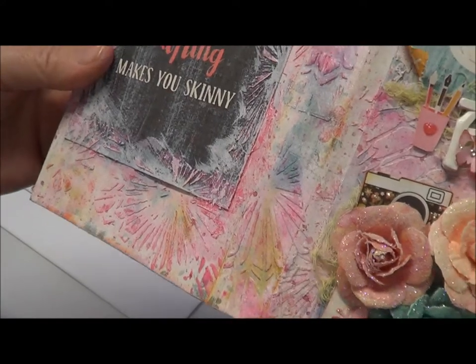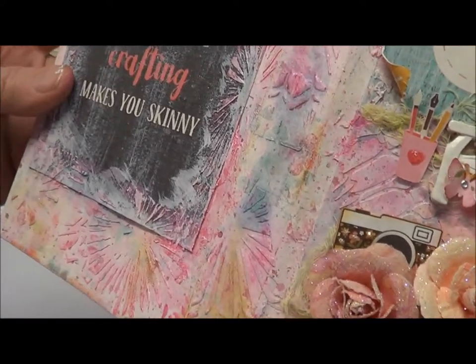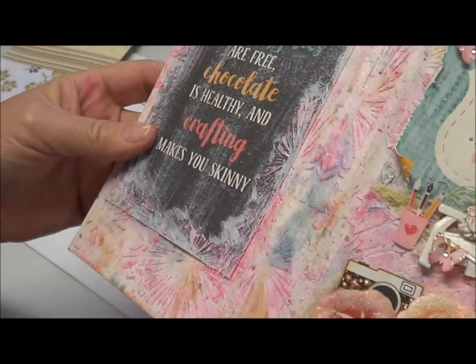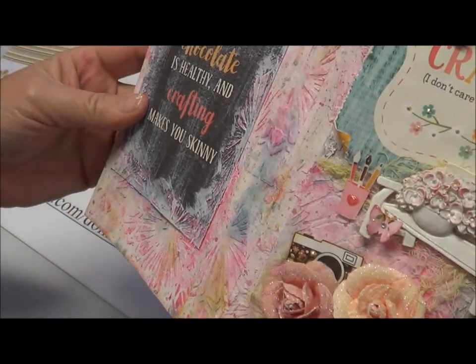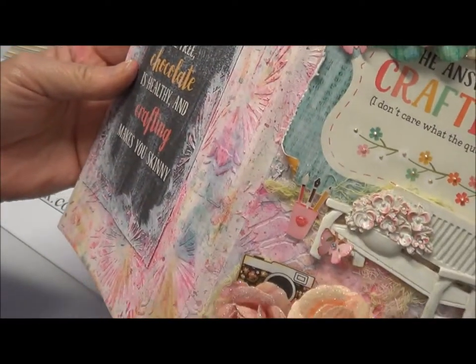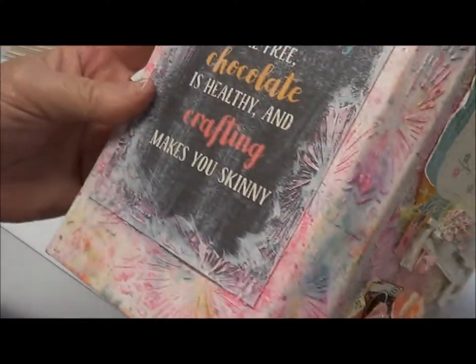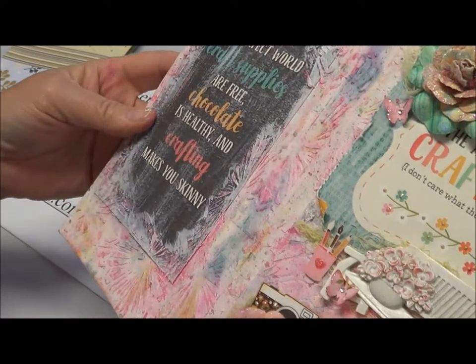I have used some Gesso, some Clear Gloss Gel, I've used some Modeling Paste, and I've used a lot of things from the kit. What I've also done is a photo tutorial, and I thought that might be better for you than me trying to create something that's going to take so long.